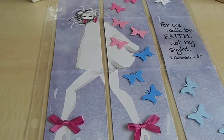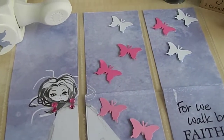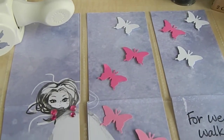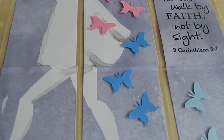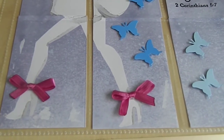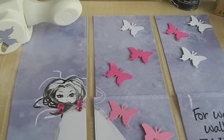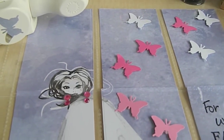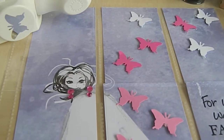I want to share with you guys what I created for her. This is the pocket letter that I designed for Joyce — look how gorgeous it is! I absolutely love this pocket letter. I kept it simple because my style is clean and simple.